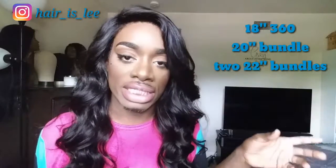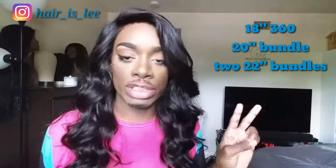They sent me out this Indian Body Wave in an 18-inch 360, and it's two 22s and two 20s. I always ask for two of the longest lengths, especially because I like for my hair to look full towards the ends. You never know with these vendors if you're going to get hair that's going to be too thin and shabby.